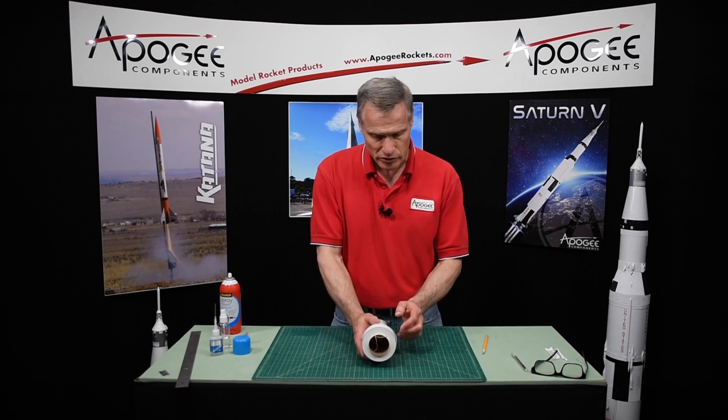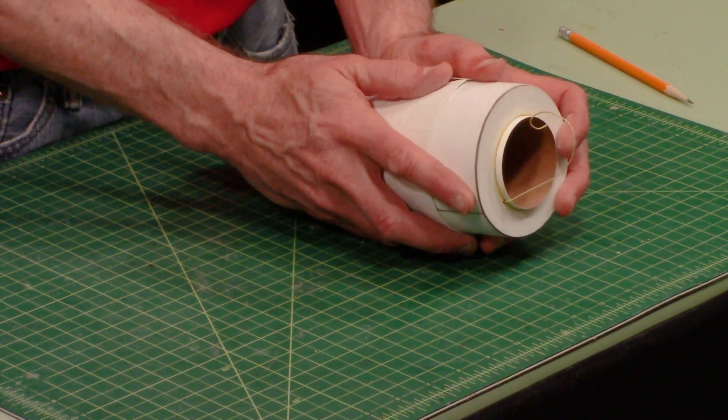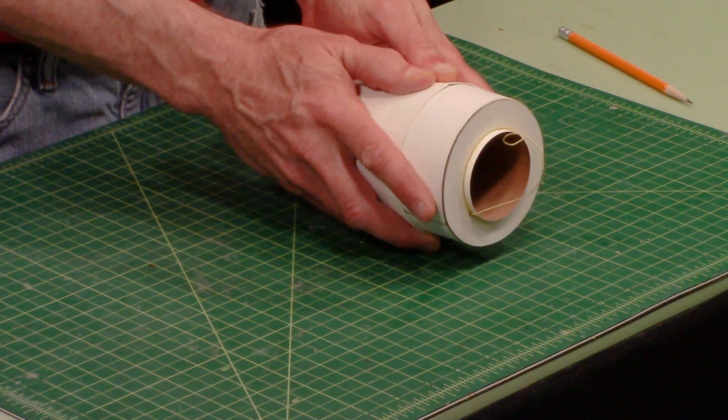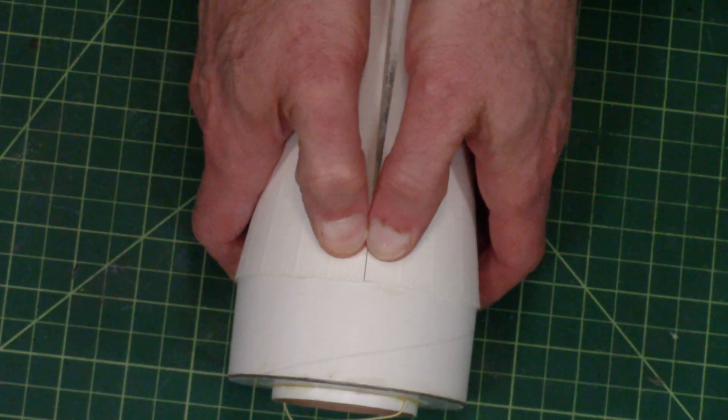If it's too loose, slide it towards the rear. If it's too tight, slide it towards the front. Mine was a little loose, so I'm going to slide it just towards the rear. Now that edge right there is just coming together.